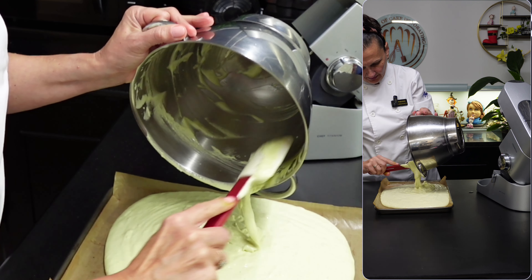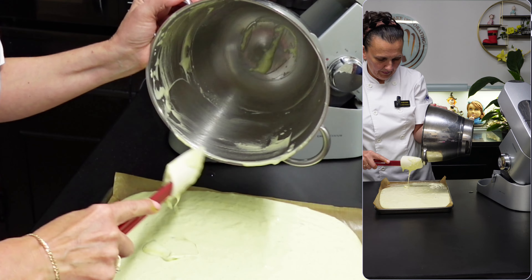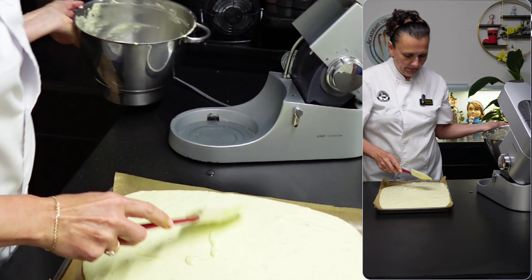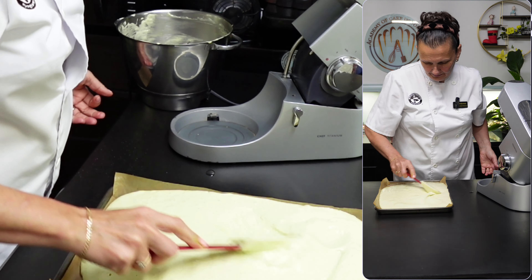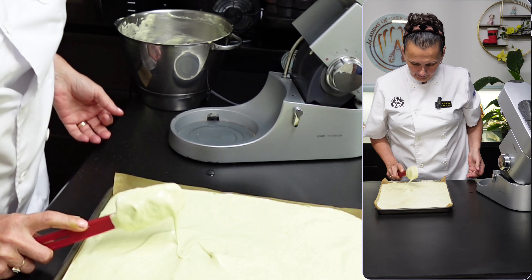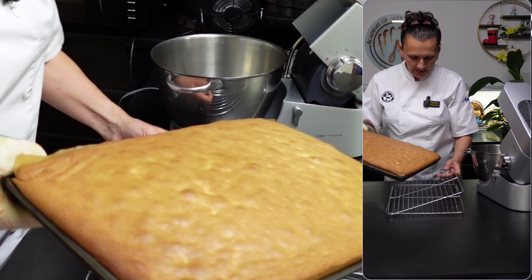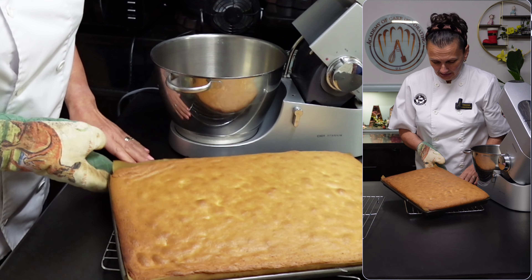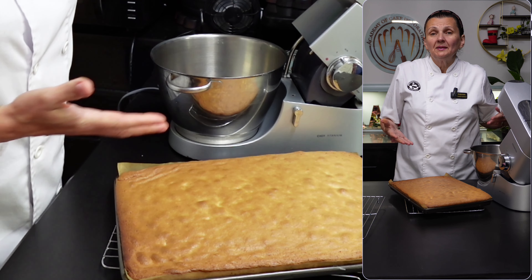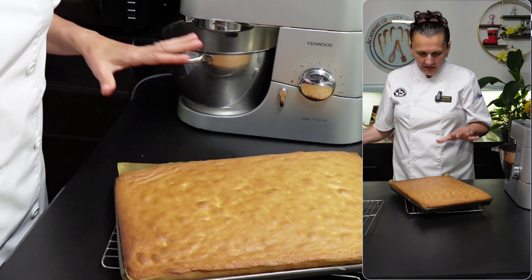Trying to scrape everything out, then just level it. I put it in the oven for 15 minutes. It does look a little brownish, but the reason it looks so brown is that I've put some colouring in — it's not going to look the same inside. It's just the top, and it's quite hot.